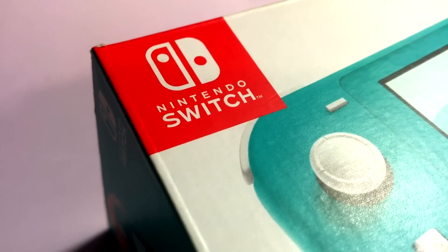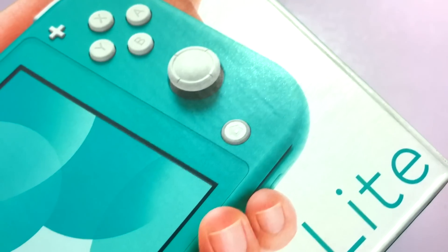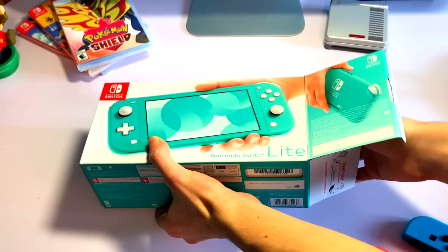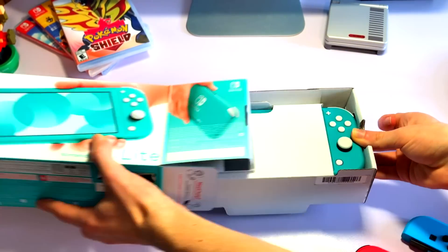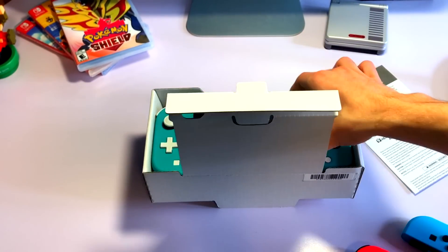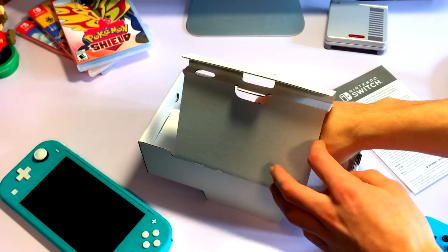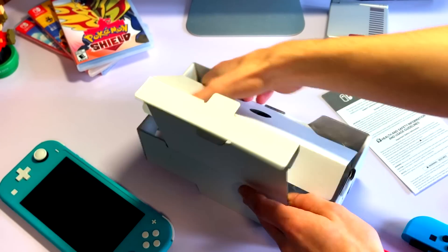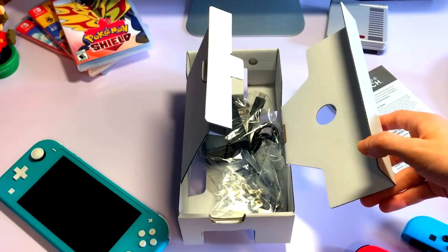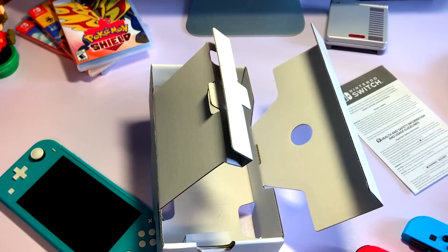Now let's unbox the Nintendo Switch Lite. The box overall looks very nice and it showcases the system off perfectly. On the top we have the instructions, followed by the unit itself. Removing the system allows us to gain access to the hidden compartment, which houses the charger. And that's really it. Compared to the regular Switch, there's not much here, and there doesn't need to be, as this is a dedicated handheld system.